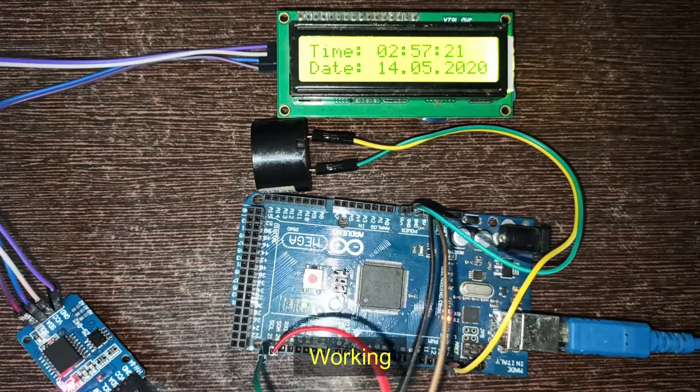Here you see the time starts. I set the alarm for 2 hours, 58 minutes, and 0 seconds.